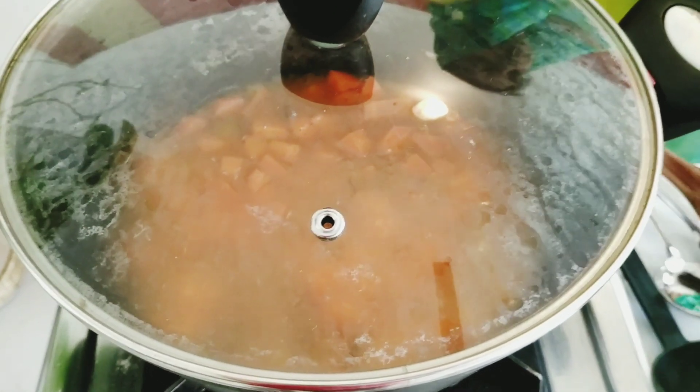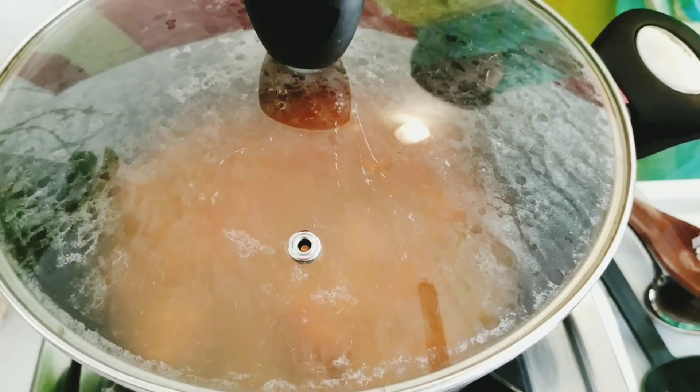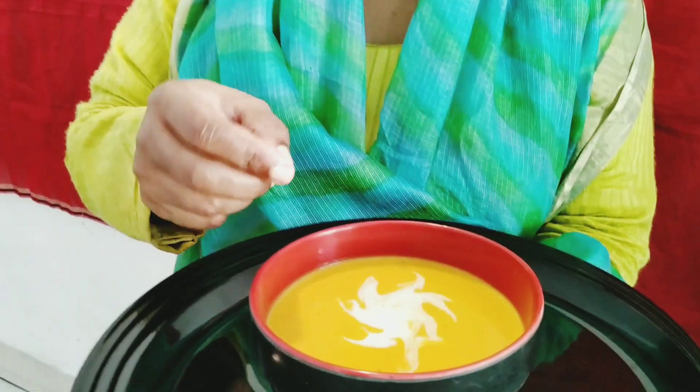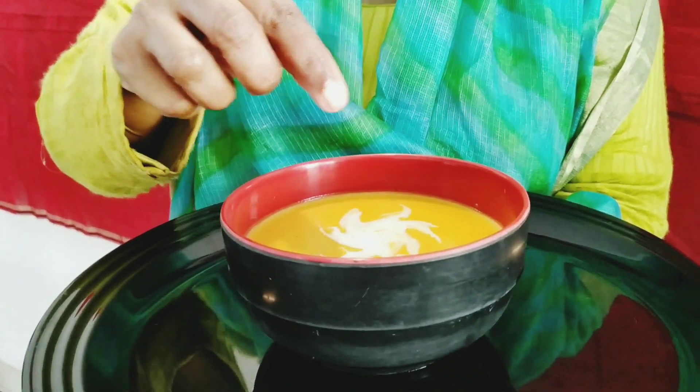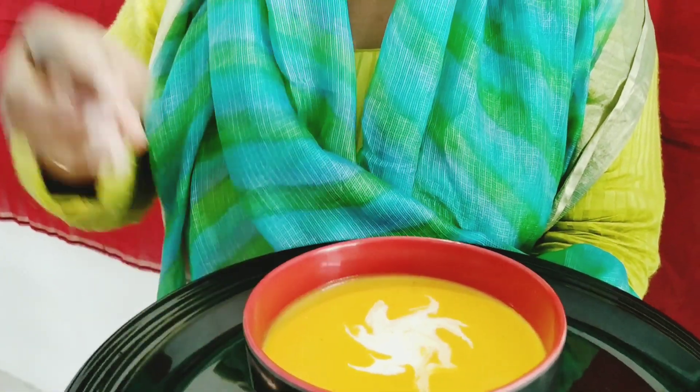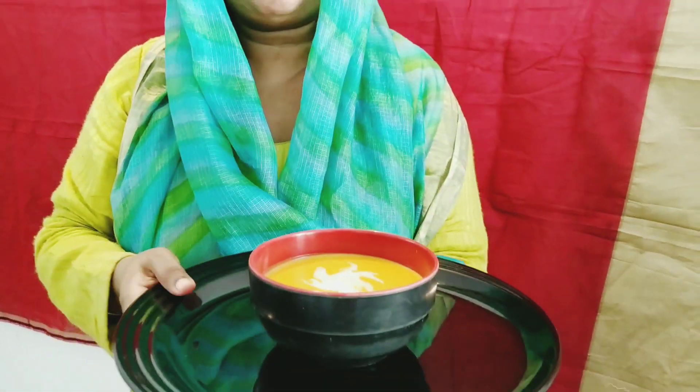We are ready for Carrot Ginger Soup. I put a little teaspoon of fresh cream on it — just like a design. Let's try this recipe. It's a good taste. It's a good flavor of ginger and rosemary.